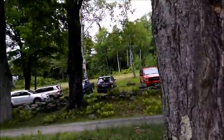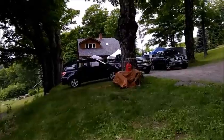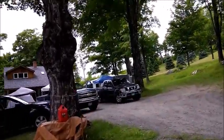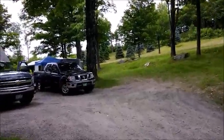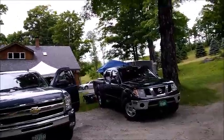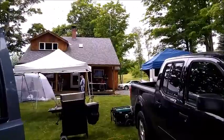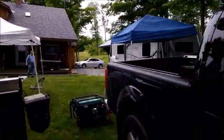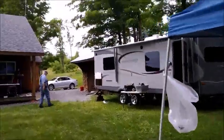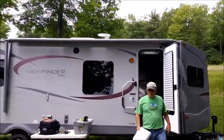Everybody parked up the hill. This is quite the location for Field Day. It's overcast right now, probably about 70 degrees. Rain is expected this afternoon but we're hoping it stays away. We have two generators — there's one here and there's another one over there. That's the way to do Field Day.